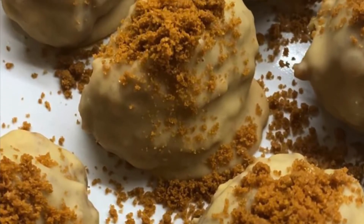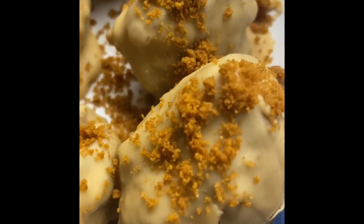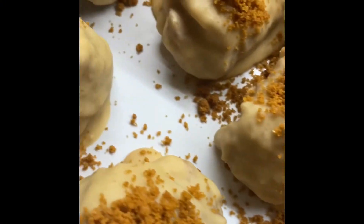Today I'm going to show you how to make no-bake white chocolate biscoff truffles. To make these truffles you'll need 200 grams of white chocolate and 250 grams of biscoff biscuits and biscoff spread.